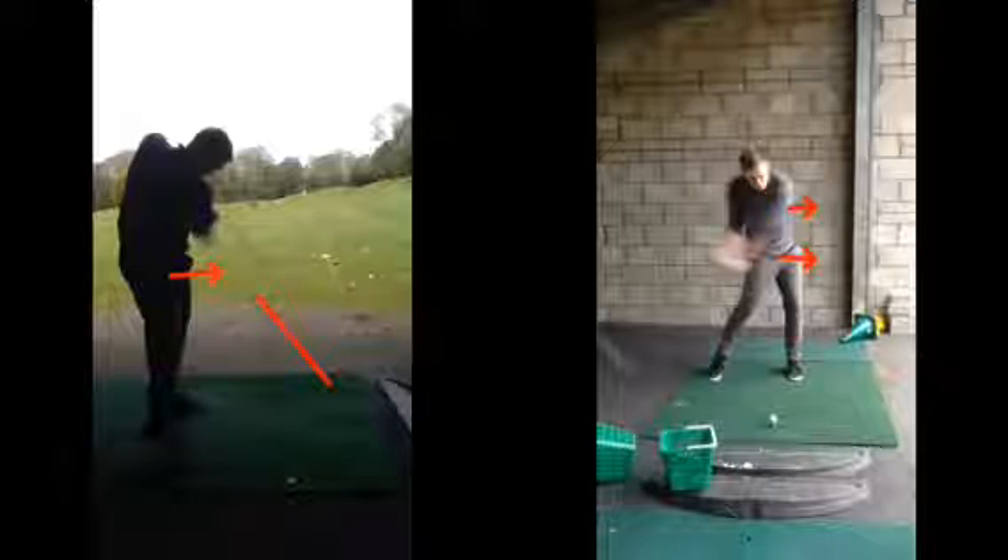Just get yourself started with a few wedges — maybe three wedges, three eight irons, three five irons, three drivers done. And then you're ready to go on the first tee with a bit more preparation, rather than going straight to the first tee cold.